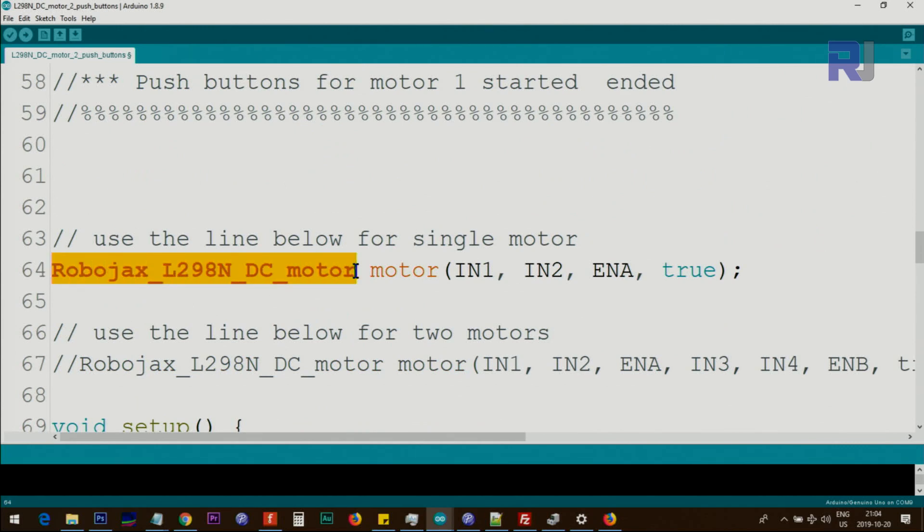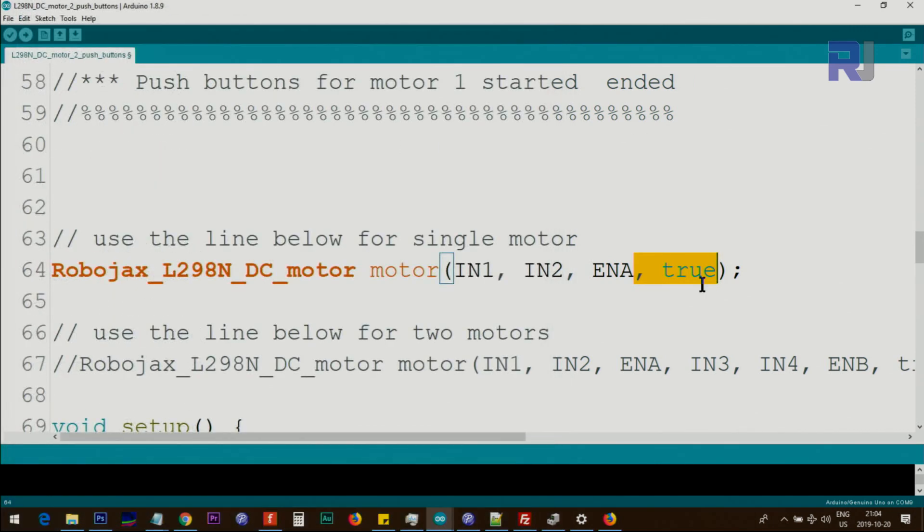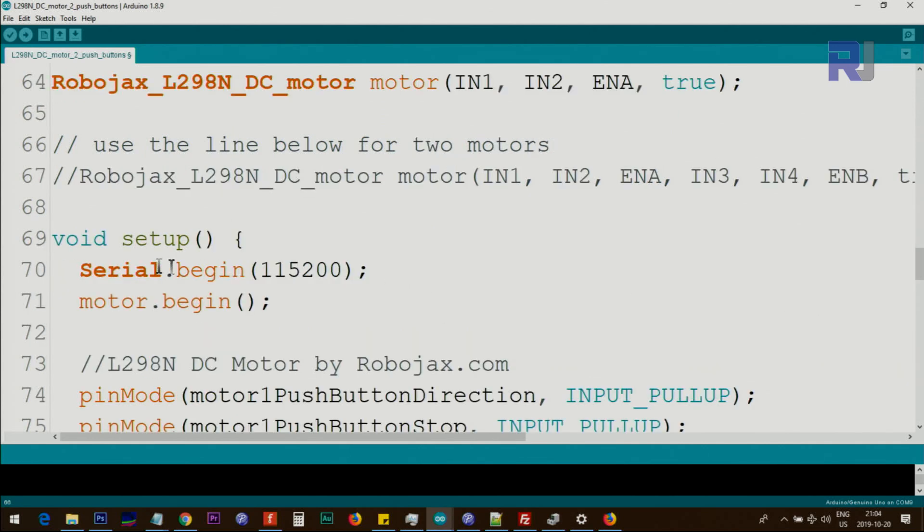This line creates an object from the library class — we call it motor — and we pass IN1, IN2, and enable A pin values to the class so it can set up. If you want debugging information, set it to true and open the serial monitor to see printed values. Once everything works fine, remove the debug flag since it uses resources. This is for the second motor, which I'll explain later.